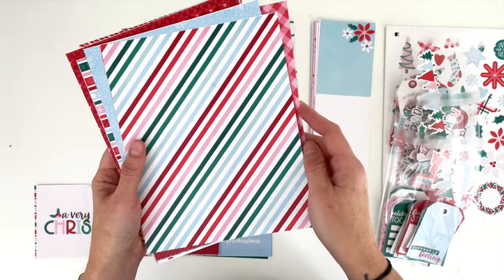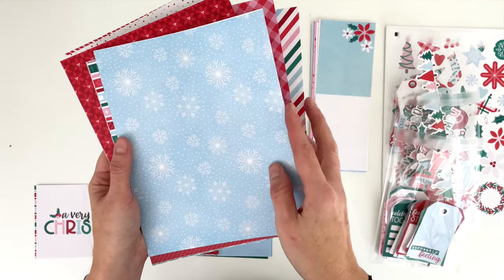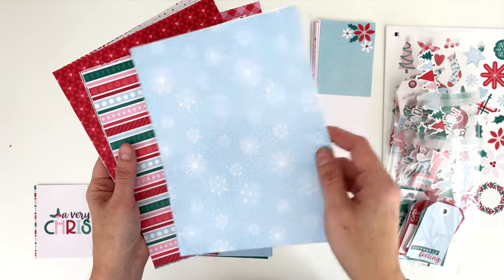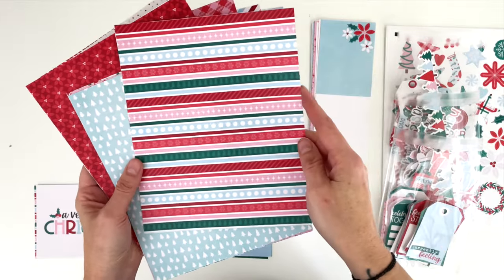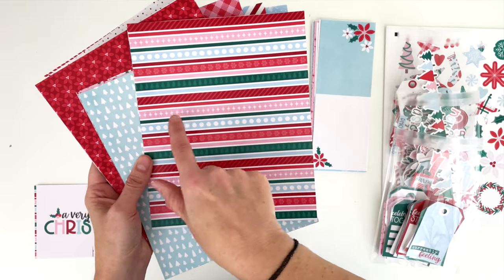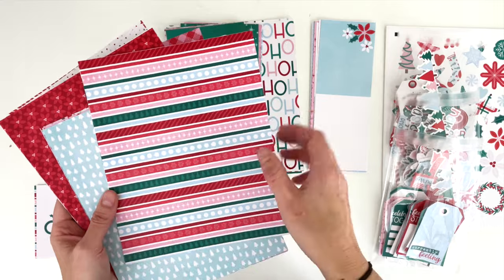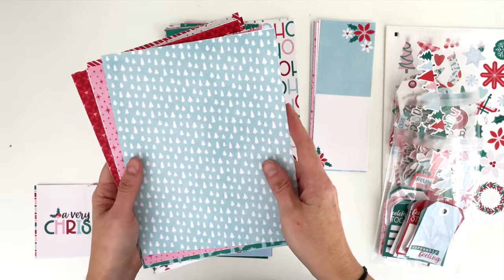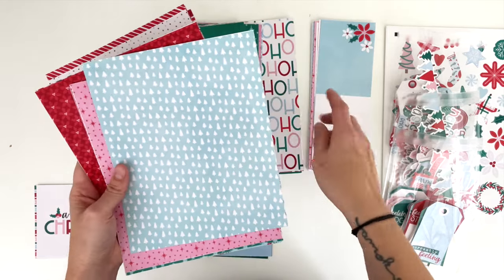We have a nice candy cane multi-colored stripe, snowflakes — for those of us who get snow, fingers crossed we get a little bit before Christmas. We have a stripe in the collection that has candy cane stripes, Christmas trees, snowflakes, stars, and dots, so it's a little more fun — like a decorated stripe, almost like wrapping paper. Then this mint green with Christmas trees.